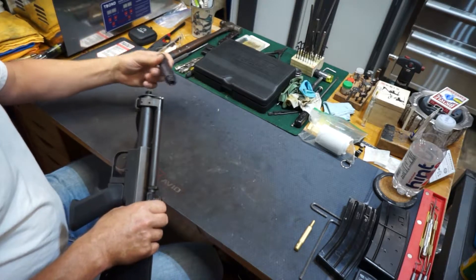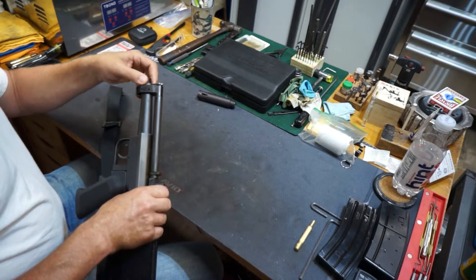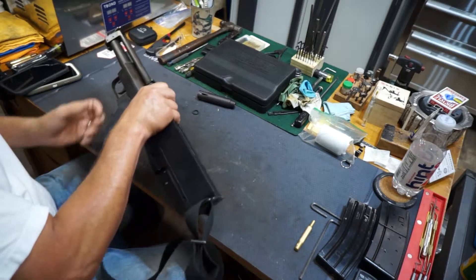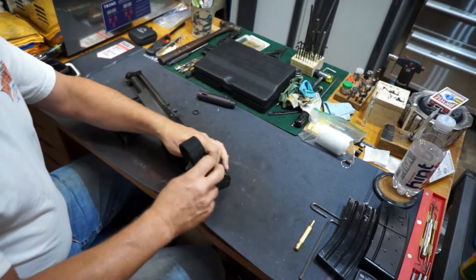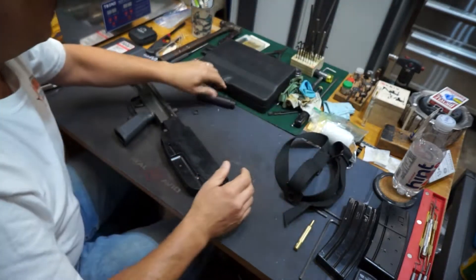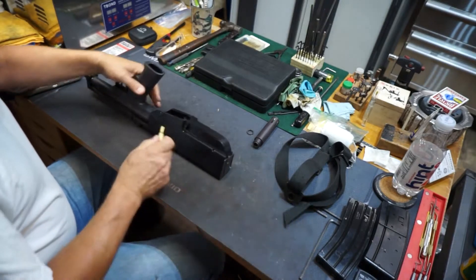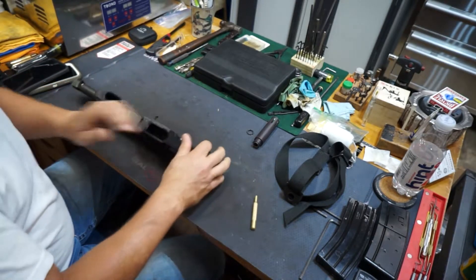I don't have one of those guns to look at right now, so I don't know. I'll take that off — it has to come off in order to get the strap off. This comes off. I don't know how far I'm going to tear this thing down. The gun does need a cleaning. Let's get the strap off. And then the pins come out just like on a regular AR-15.